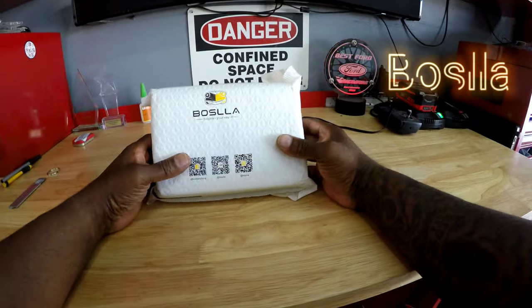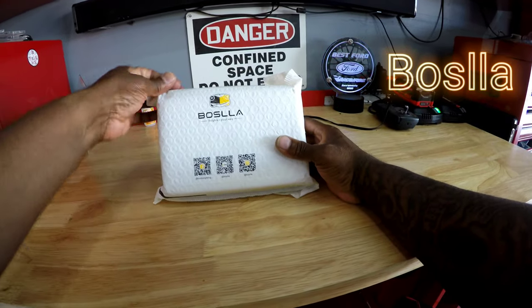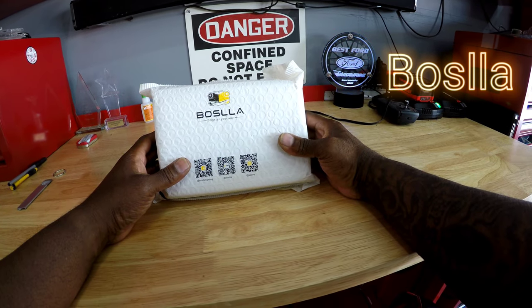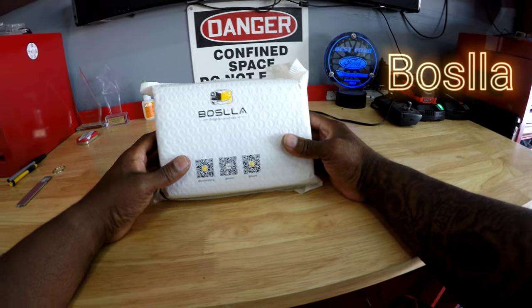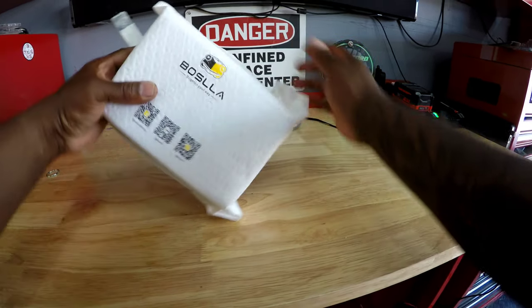Alright, let's get these bad boys open. Here we go. Bozilla — hope I'm saying that right. Bozilla. That's how I got some Bozilla. Let's get these bad boys opened up and see what's inside.